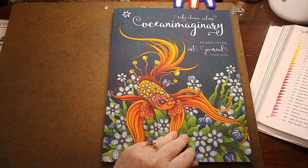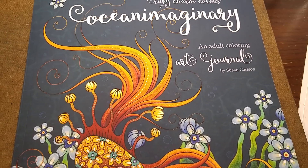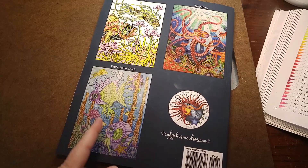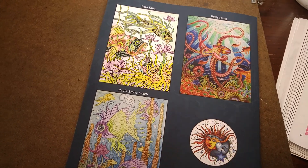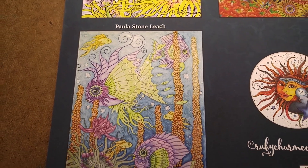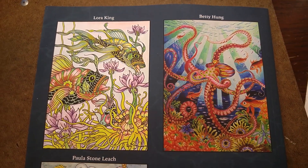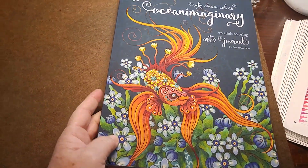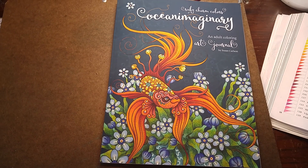So this is the front cover. It's really beautiful — a little bit blue, not totally black. Gives you that watery feel. It's quite lovely and has that velvety finish. And here I am with my coloring of one of her pages on the back cover, which is such an honor, alongside Betty Hung and Laura King. We're the Ruby Charm Colors team — huge fans who do our best to support Susan any way we can.